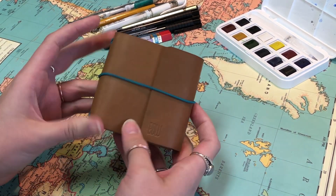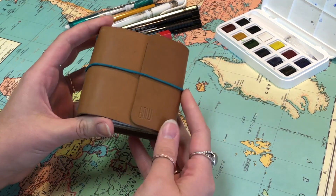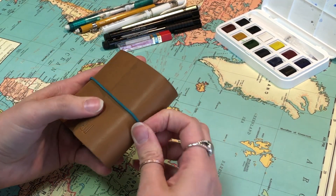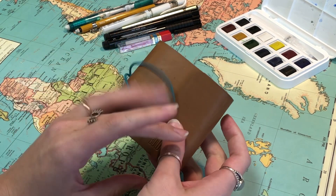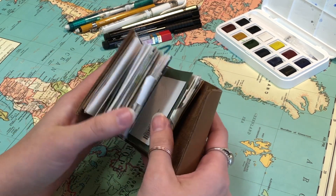Hi, this is Bailey with Little Mountain Bindery. I'm just giving you a quick little tour of our newest mini tiny fillion. I took this to New York last week on spring break just to test it out and see what I could do with it.